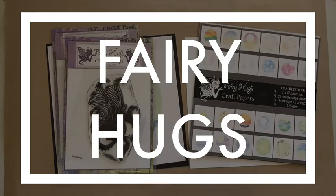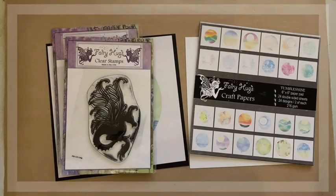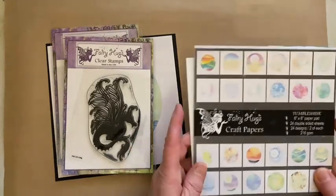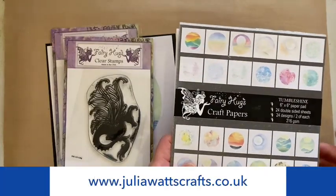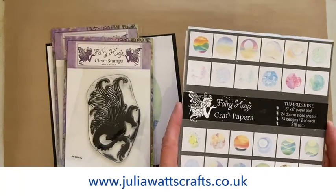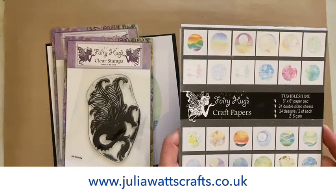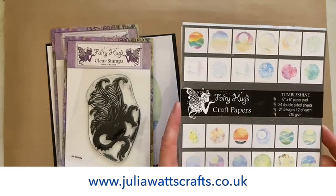Hi, Julia Watts here, welcome to my YouTube channel. I have another video for you featuring some Fairy Hog stamps which are appearing on Create and Craft on the 19th of December. Do check the schedule because I'm not sure on the times. We're going to be using a background paper from Tumbleshine, and all the products I'm using today are available on my website juliawhatscraft.co.uk for UK shipping, and also on fairyhugs.com for worldwide shipping.